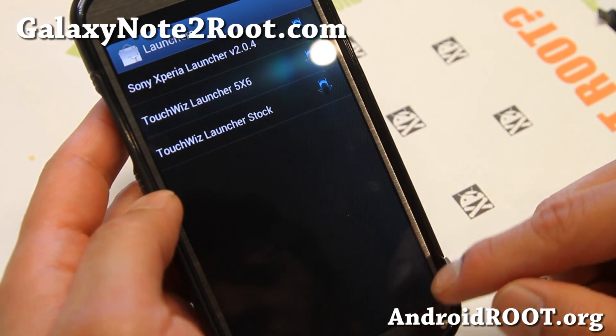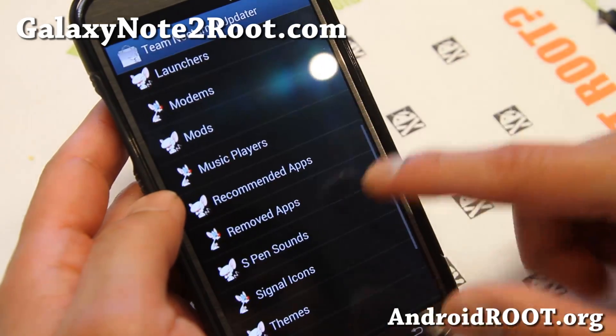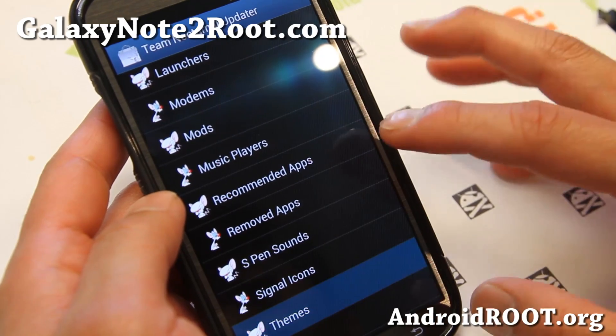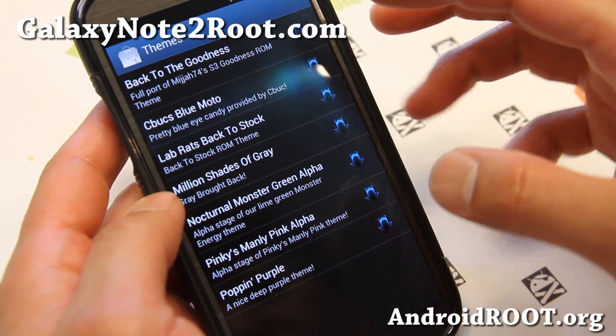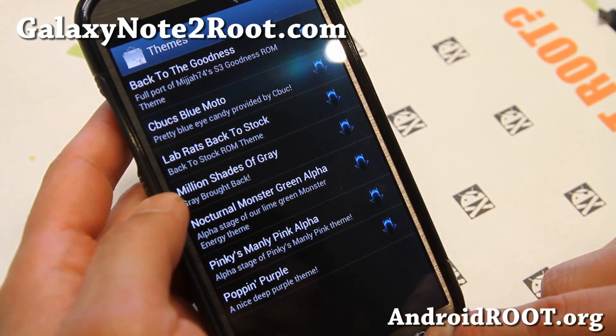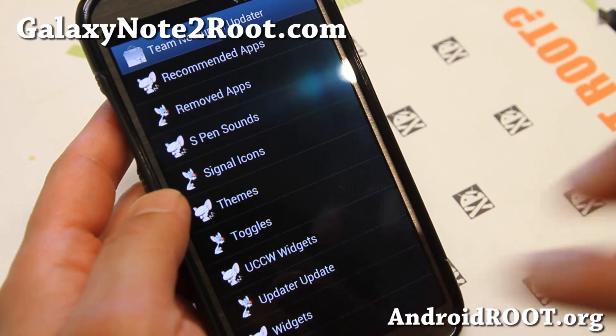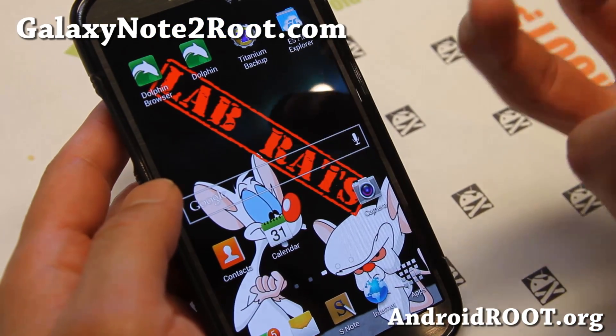If you want TouchWiz Launcher 5x6 or Xperia Launcher, go ahead and download it. And there are even themes here — you can go to the Goodness scene, Blue Motto, all of these great themes you can get. It is a ROM that allows you to customize after you install it.